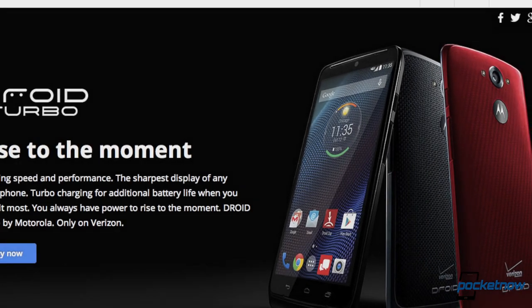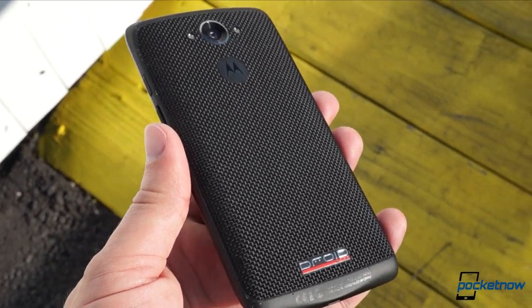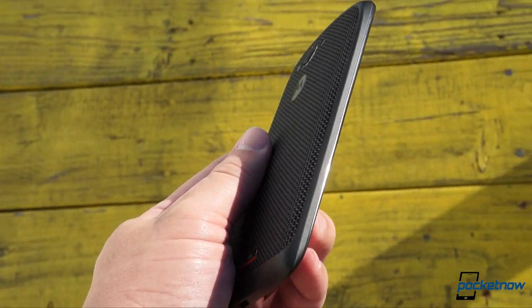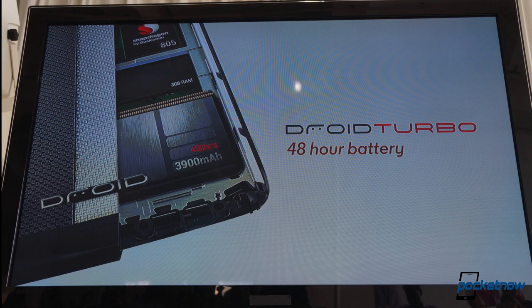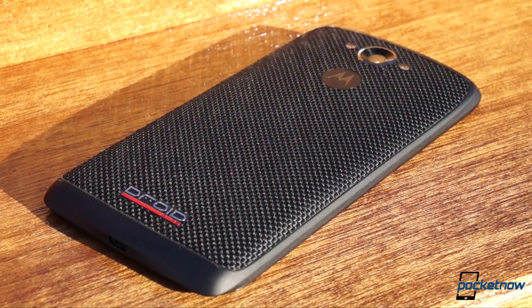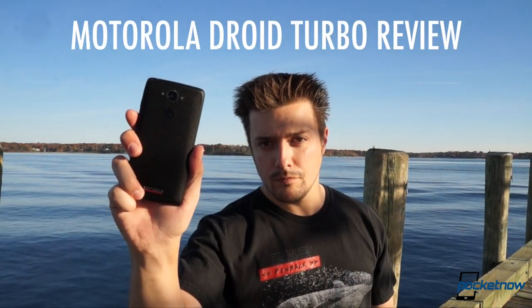Verizon Wireless is pitching it as the phone you can rise to the moment with. And considering all the power Motorola's crammed into its beefy frame, that makes sense. Everything about the newest Droid's branding emphasizes speed, power, and pure capability. So does the device live up to the bold messaging? I'm Michael Fisher with Pocketnow, and let's find out in our video review of the Motorola Droid Turbo.